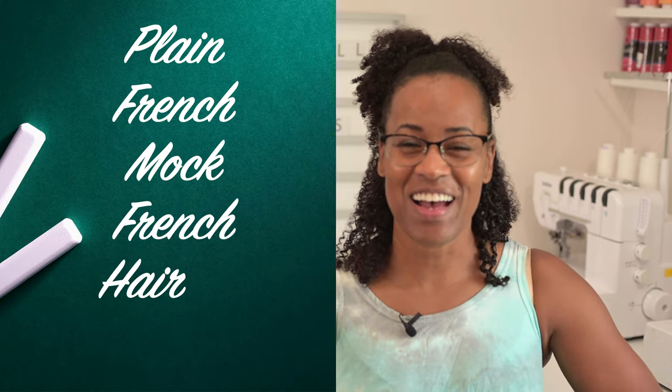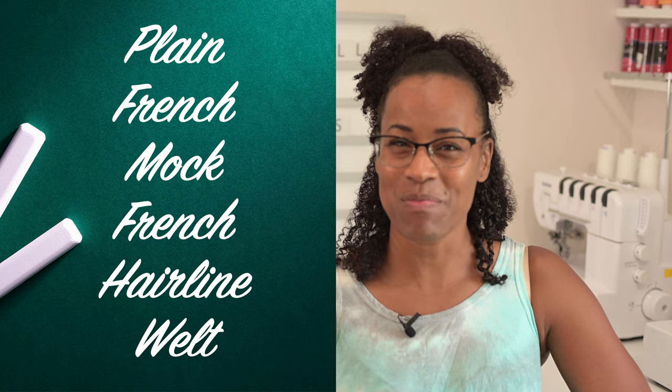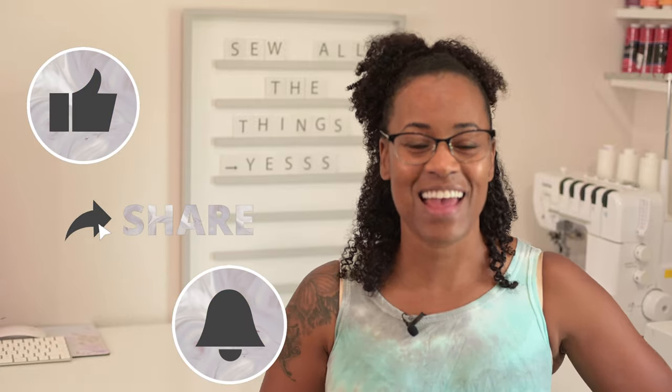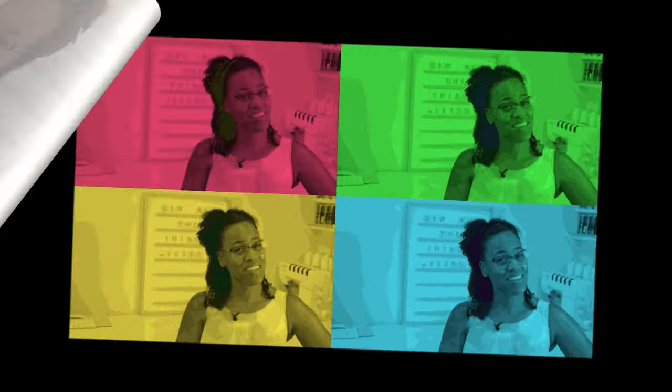What kinds of seams do you know about? It seems like you now have several new seams in your back pocket. I shared that with you because we're friends, and next week we'll work on something else. Thanks for hanging out with me this week — I'm going to be here every Tuesday just to make sure that you sew the same.